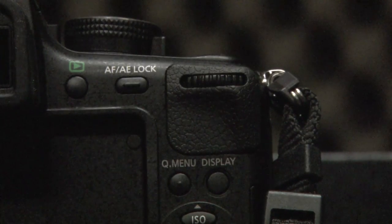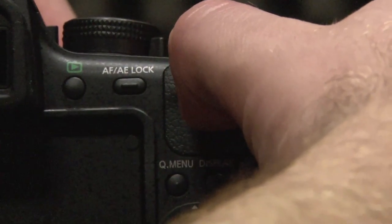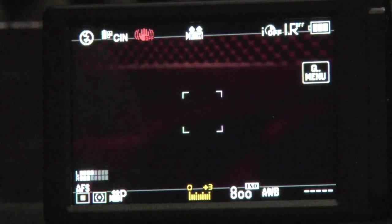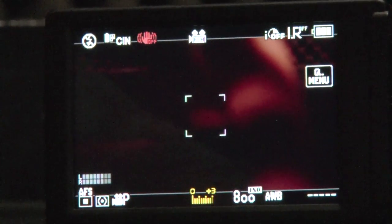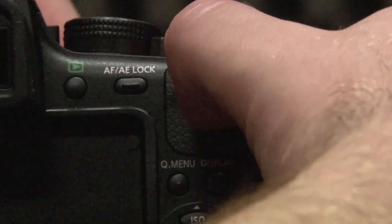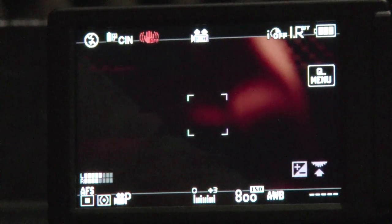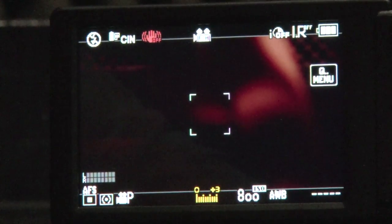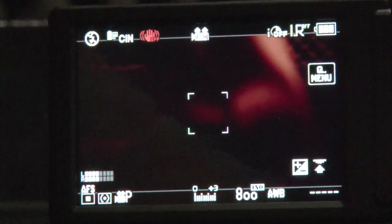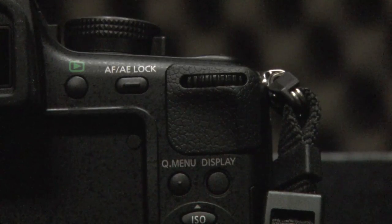To set our exposure, we use this wheel which we push in, and on our screen the exposure meter down the bottom will change in colour from white to yellow — this means we can change our exposure by rotating the wheel left or right. To lock off the exposure once we've set it, we push that button back in and the meter changes from yellow back to white. That's ideal for a setup interview situation where the light is constant. If we're shooting on the fly and moving through different light sources — maybe indoor to outdoor — we might just leave the exposure open so we can change it as we go.